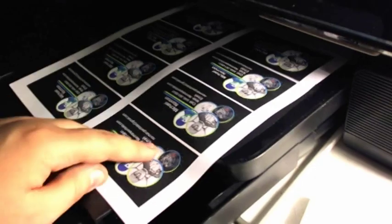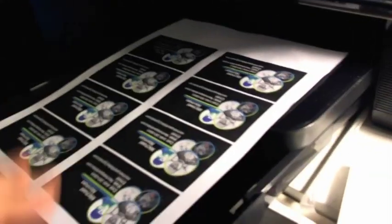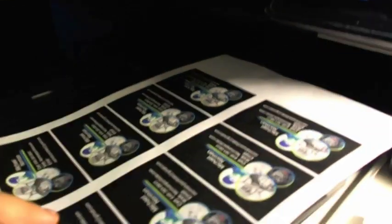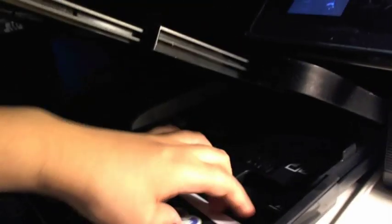Basically, when the print comes out, you want to make sure you put it back in the printer with the design facing up. Put it back in the photo tray with the design facing up — remember how the printing goes, it will actually turn the paper as it goes in and prints. So the front will come down and print right there. Just go ahead and put that in there and go ahead and select the second design.